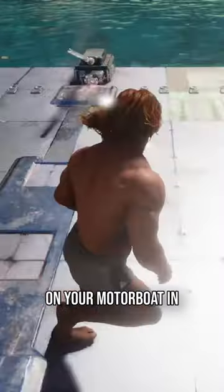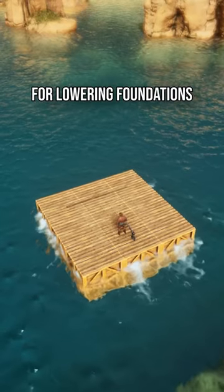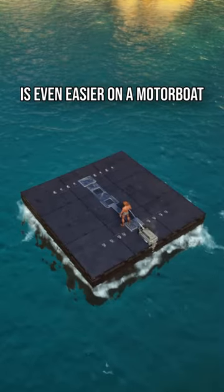Do you want to place foundations on your motorboat in Ark Survival Ascended and still be able to drive it? It turns out my method for lowering foundations on a raft is even easier on a motorboat.